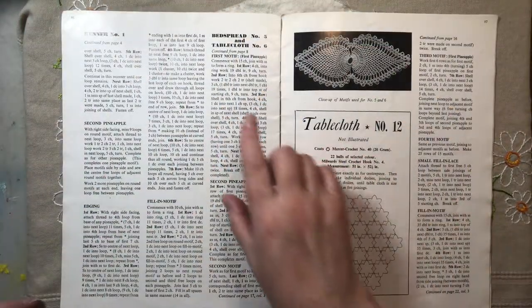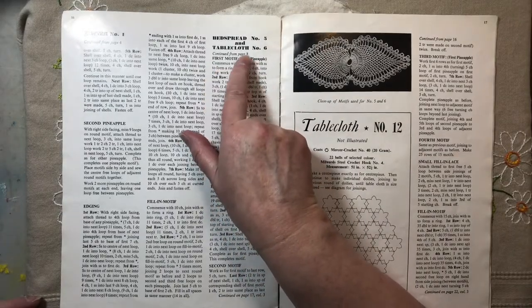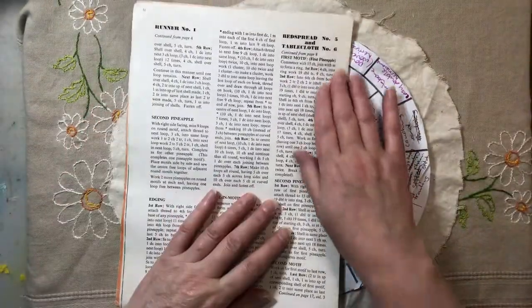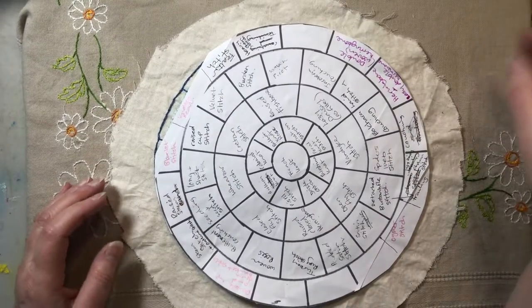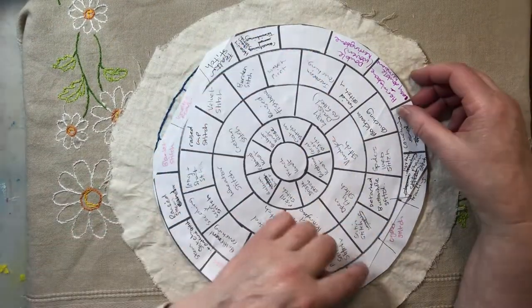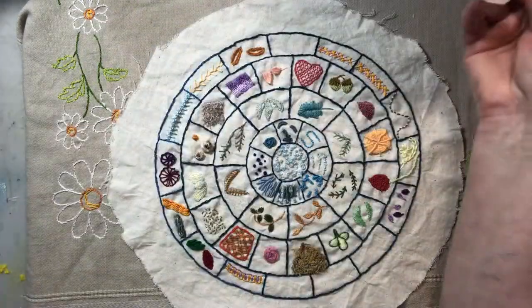Okay, so the first motif, first pineapple. I'm going to keep this open here. But what I want to do is get onto my stitch wheel. We've only got one, two, three, four left. So let's start the next stitch.